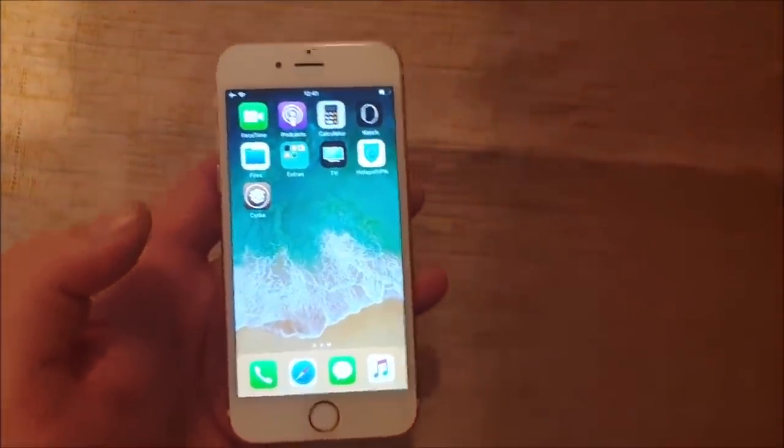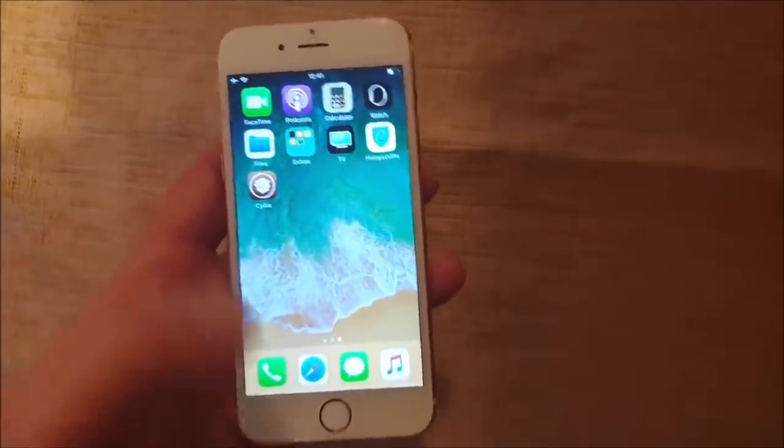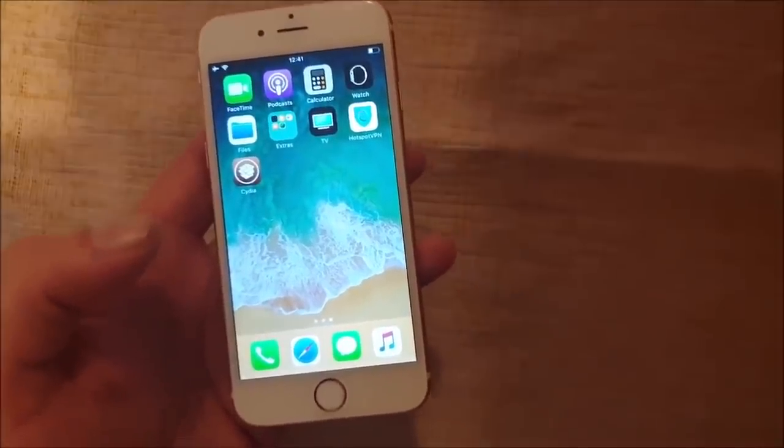And that's how easy it is to jailbreak the new iOS 12.1.4. Go ahead and subscribe and I'll meet you in the comment section below. Thank you for watching and have a good one. Bye.